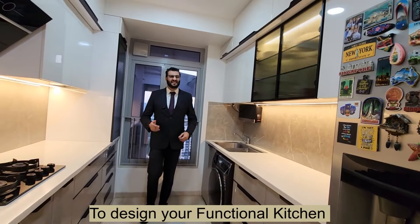To design your functional kitchen, connect on the details given below. Thank you so much for watching.